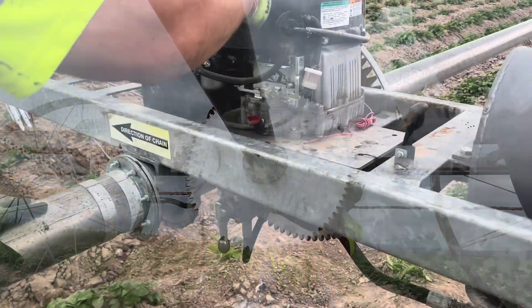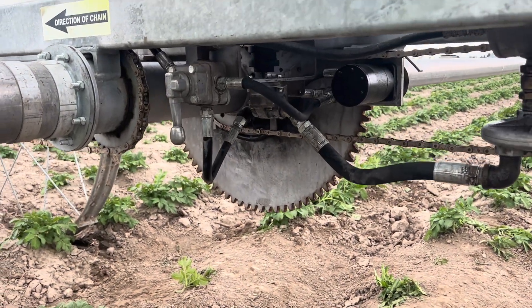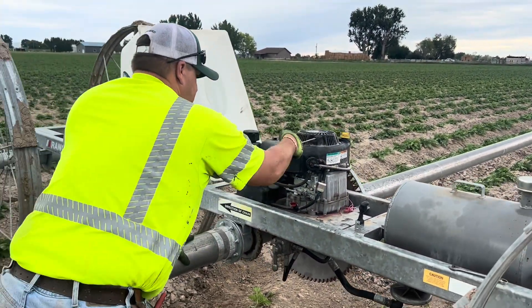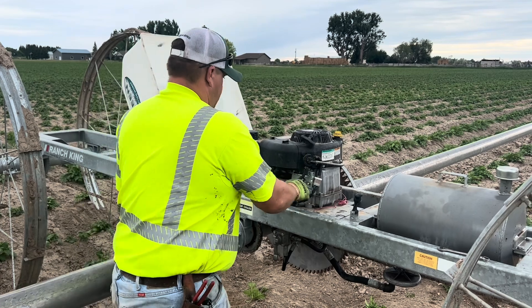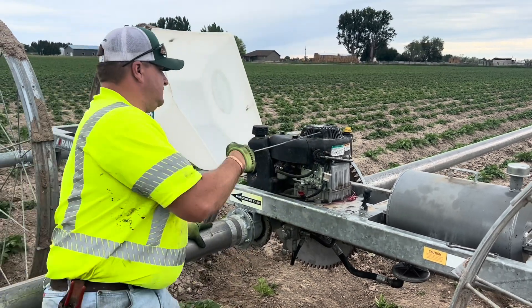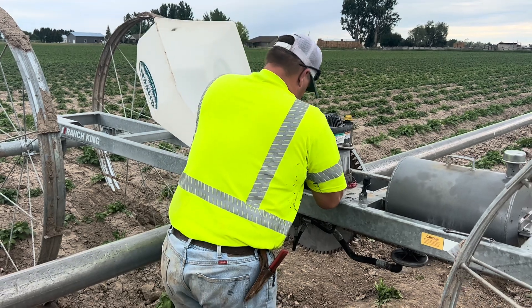We got this thing back together. Trevor switched all the hoses so they're now in the right spots. We're going to fire it up and hopefully it works. Hopefully it'll start. Will it move?